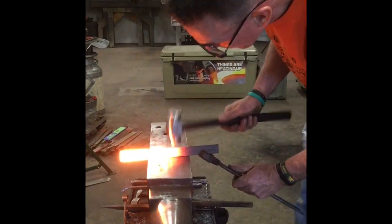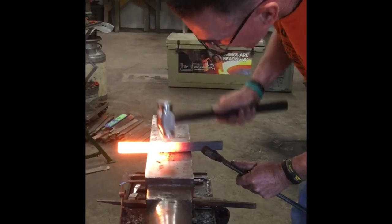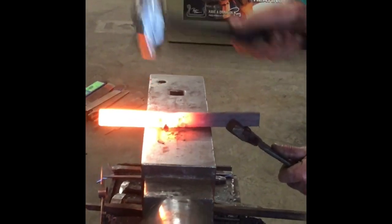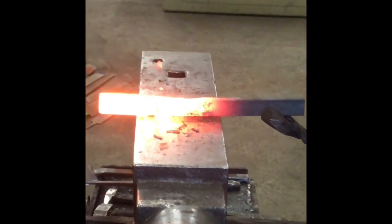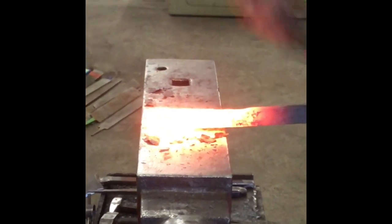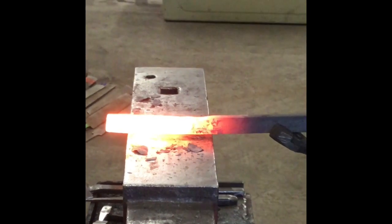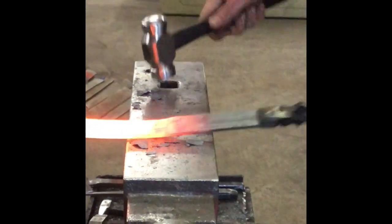I've got the center punch mark here. I'm just going to pull my hammer back towards the center punch mark — this starts to form my mask lock — and then I'm drawing and hemming, getting everything done at the same time. Then I'll make my heel.